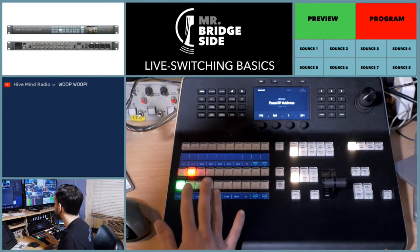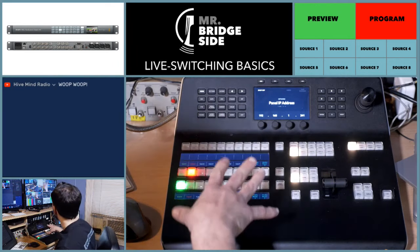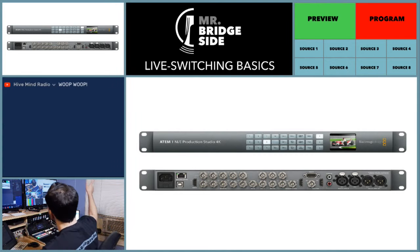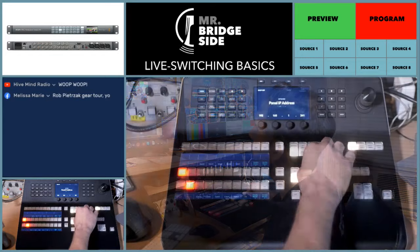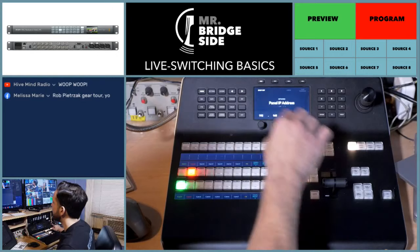On this switcher — this is not actually a switcher. People see this and think this is a switcher. This is just a controller. The real switcher is this guy. This is the brains — the one rack unit hardware that's in the studio, which is in my garage. You plug your cameras into this, you plug all your sources into it. But this controller here — all it has in it is an Ethernet cable and power.